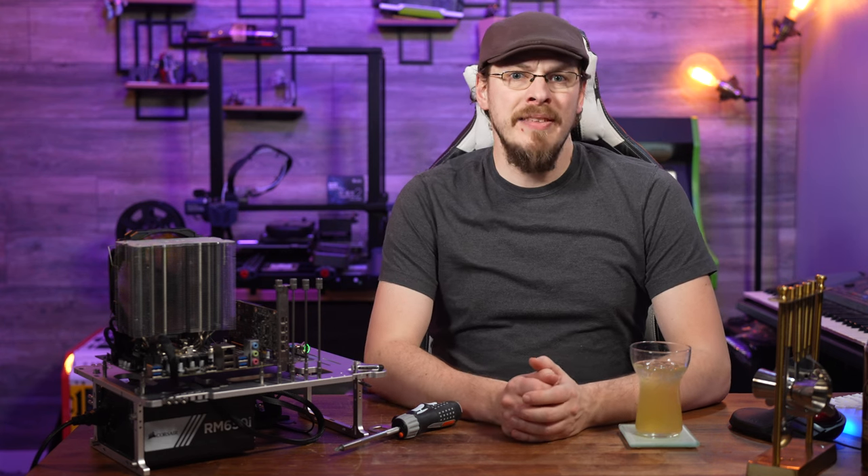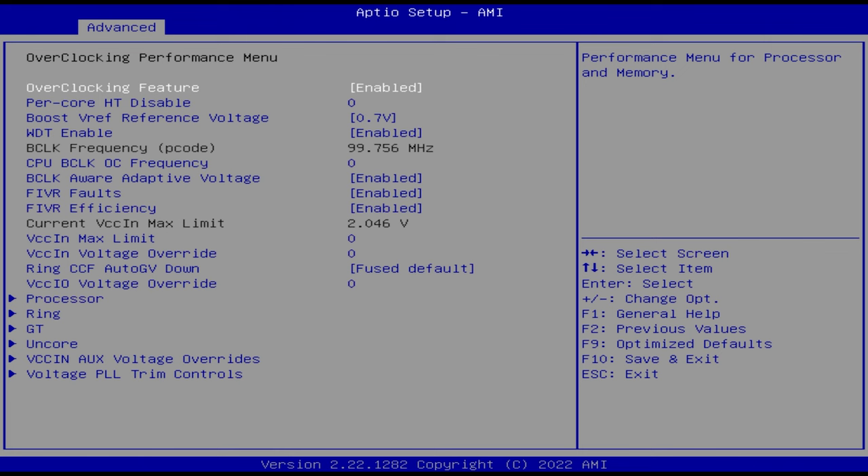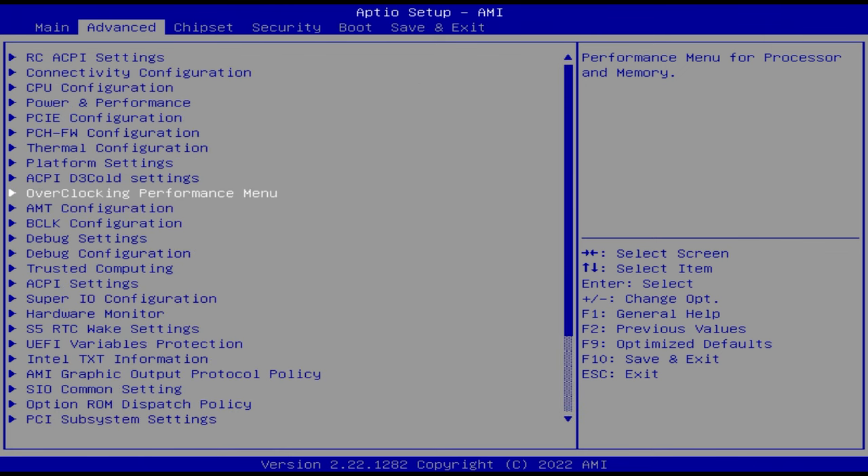A couple quick changes and I was able to get the XMP1 profile up and running, and my XGP memory kit had no problem running at its rated 3200 MT/s.